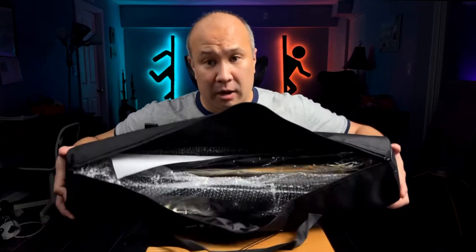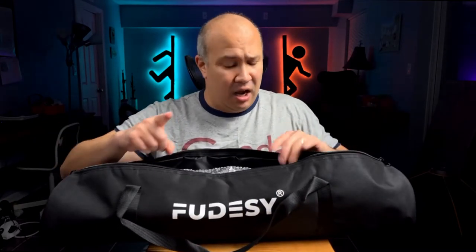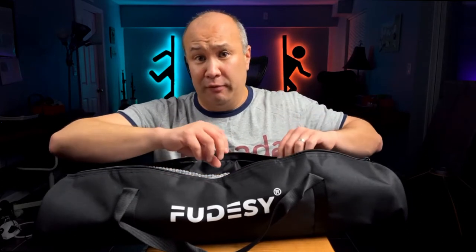Let's open this guy up. Everything comes in bubble wrap, which is kind of nice. And this is supposed to come with a stand, so let's see if that stand is inside the bag. It's not. I'm going to be a little disappointed because on Amazon it looked like it came with a light stand for this to sit on top of. Let's go ahead and take all the material out first.